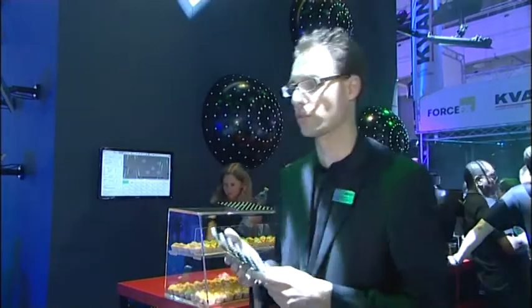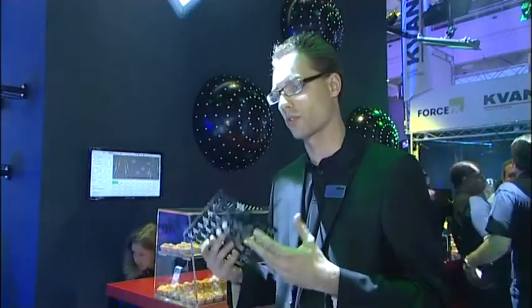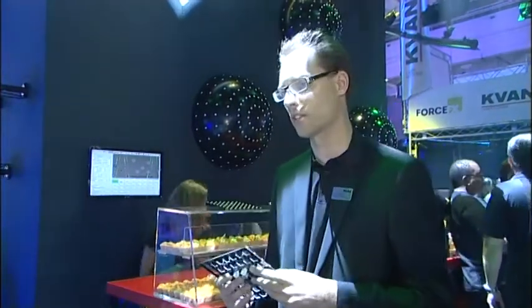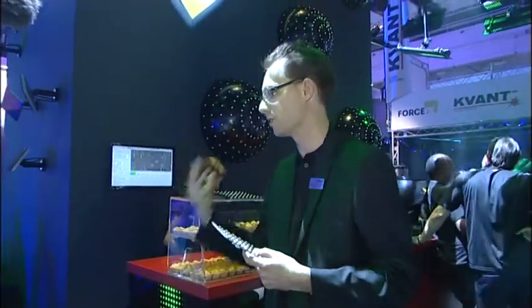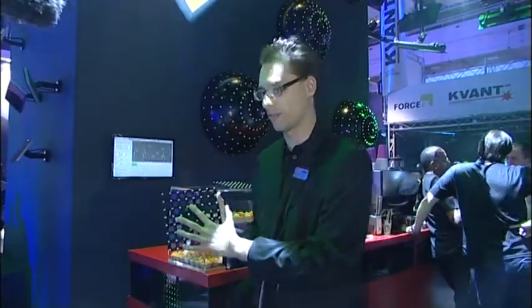Welcome to the Martin Professional booth for a short introduction on the VC series. The VC series is a series of creative LED video elements, mainly for integrating video into stages, TV studios, and also fixed installations. In the VC series we have grids like the VCGrid25.